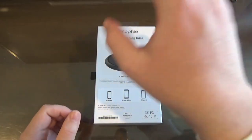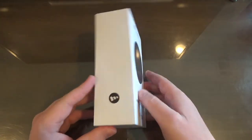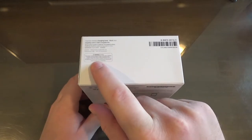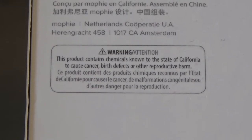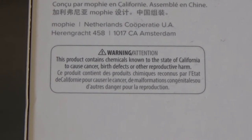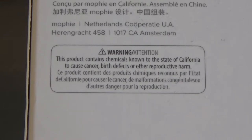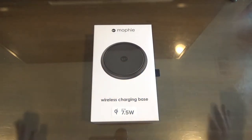You just plop it down and it charges. On the sides there are Mophie logos, and on the bottom you'll notice there's a bit of a warning right here — you can read it yourselves and make your own decisions. Let me know in the comments if this would stop you from buying the product. Anyway, back to the top of the box — let's unbox this.